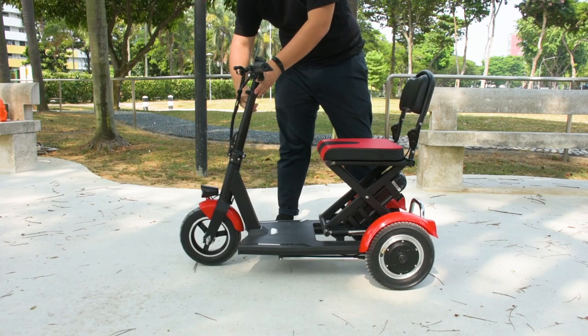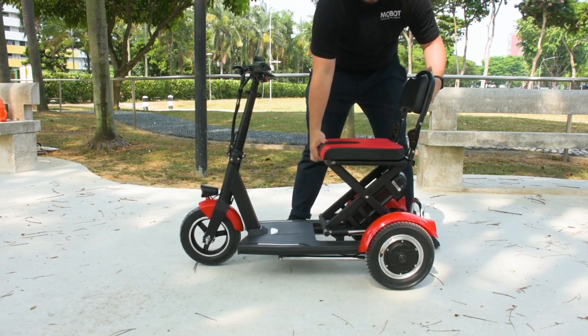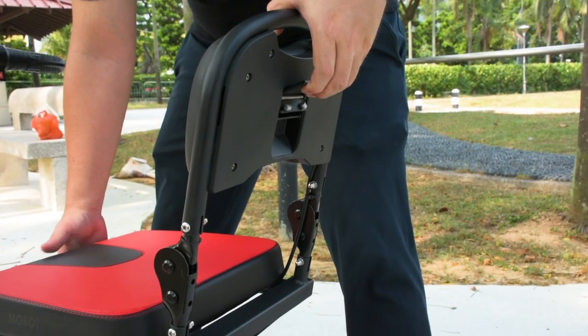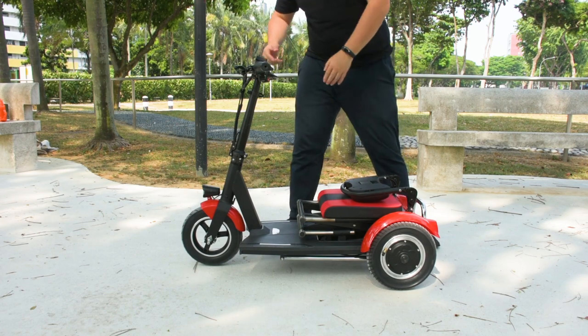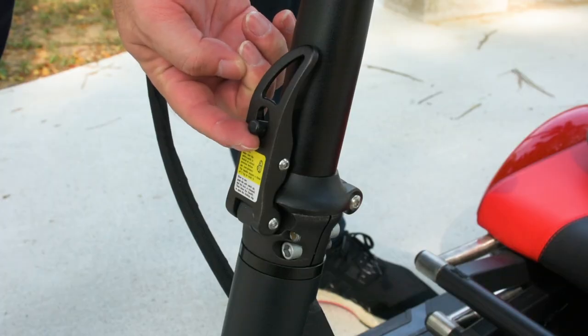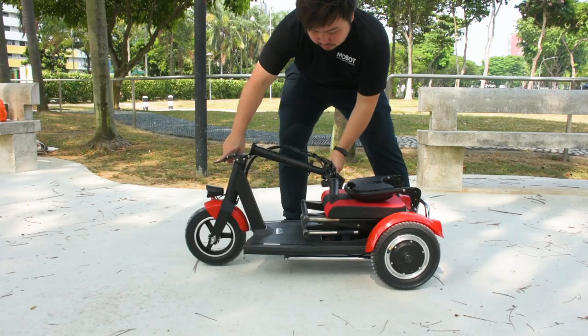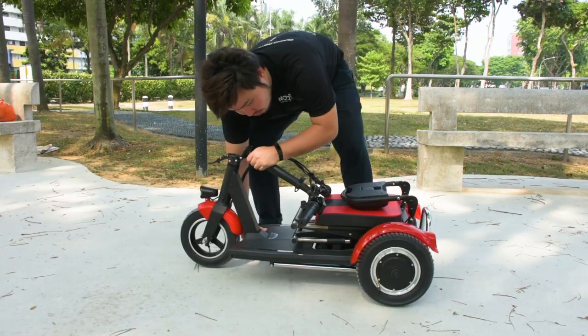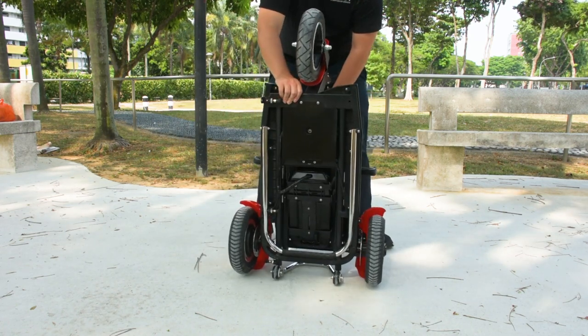First, retract the handle by releasing the lock. There is a latch behind the backrest that can be pulled to release the locking mechanism, which will allow you to fold down the seat. To fold the entire handle, there is another lock at the front which can be released by pushing up on the secondary lock, pulling the latch to unlock it, and folding down the handle.